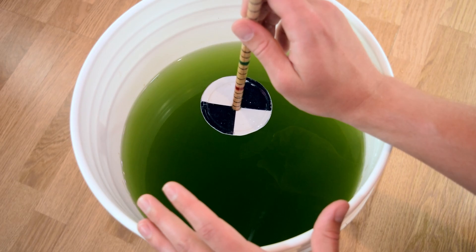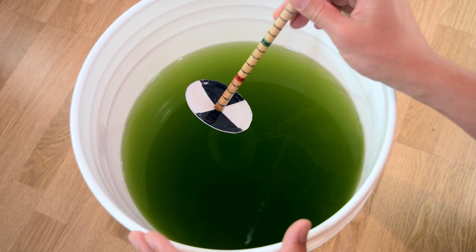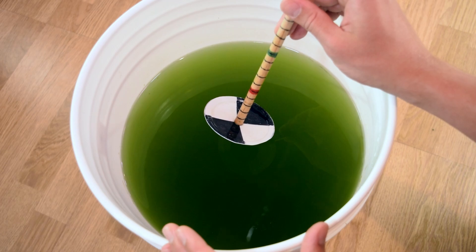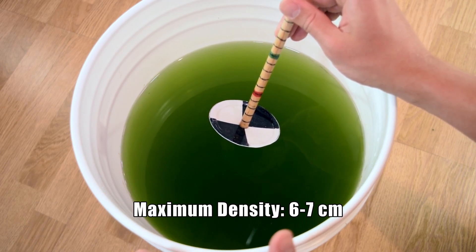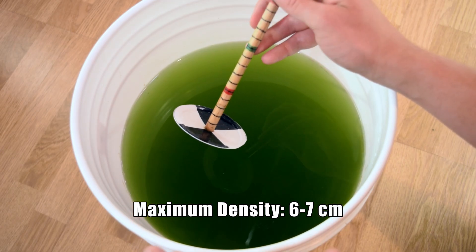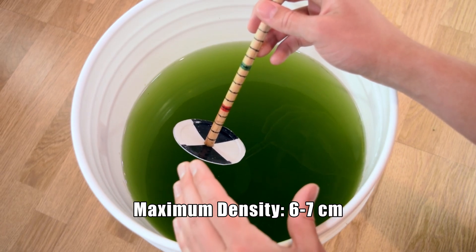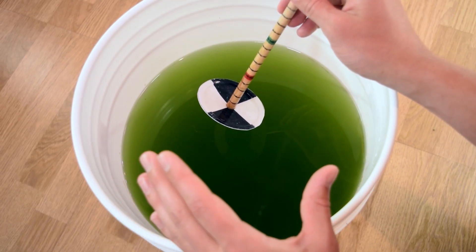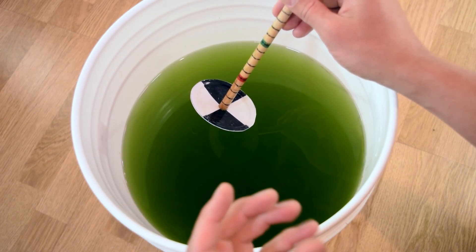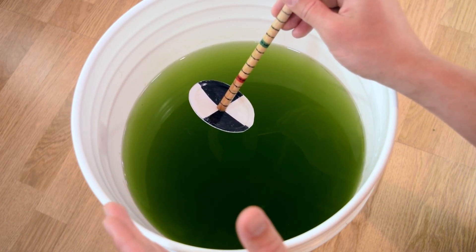I've done this quite a few times and I know that with my specific setup I can get this green water to a point where I lose sight of the disc at around six or seven centimeters, which is the max capacity for my setup. So at 12 centimeters it still has a little more time to go before it's ready to harvest. The more green water in the water column, the more food we have for daphnia or baby fish.